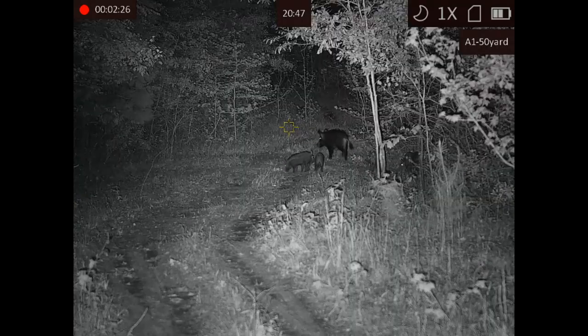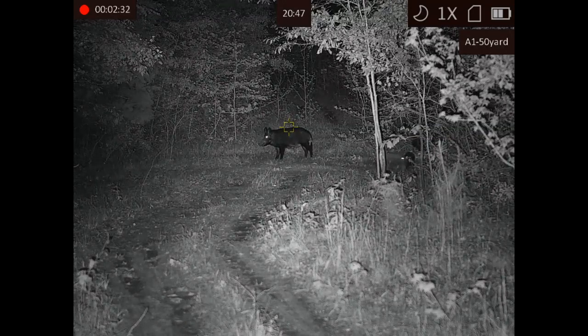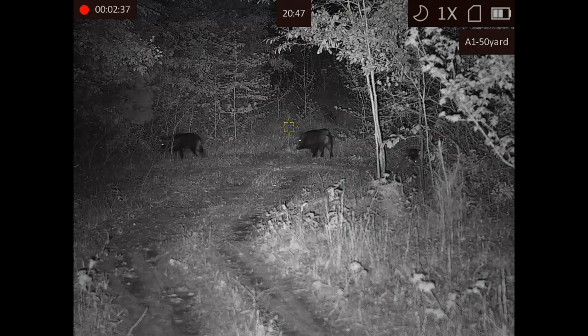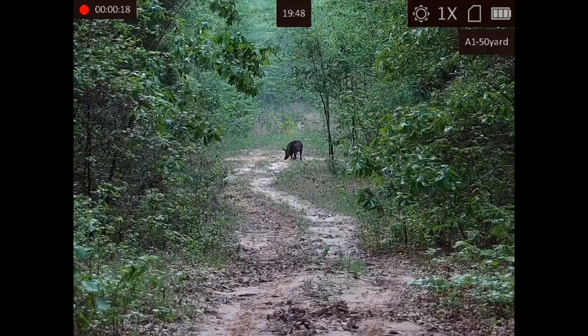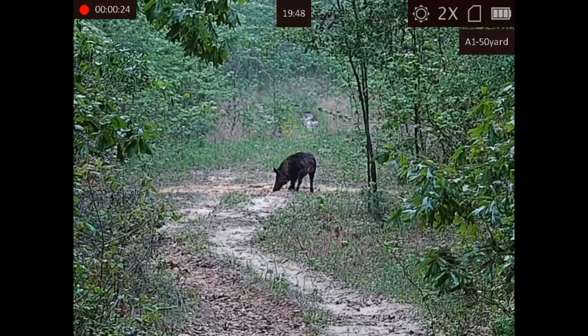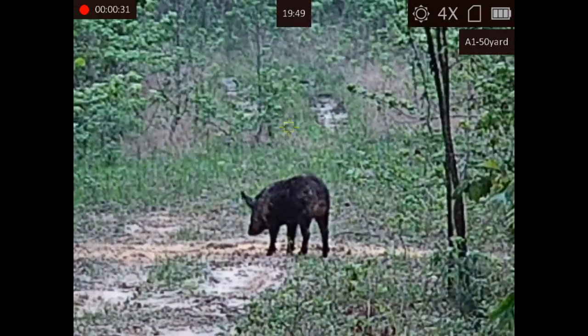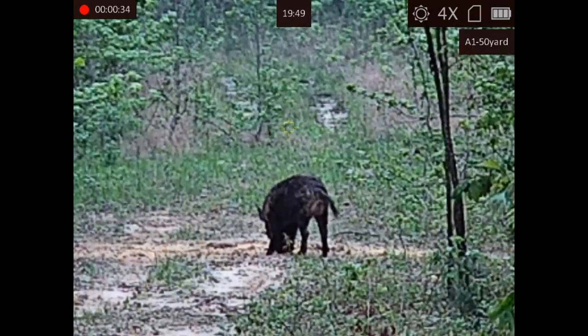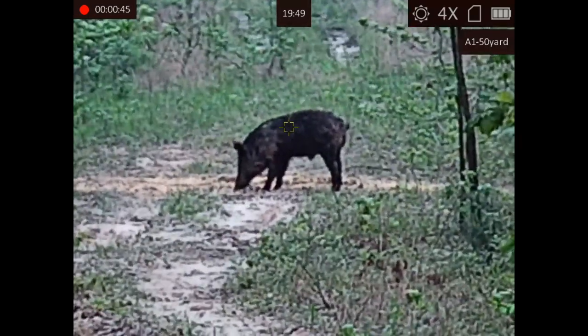It is a 2.5 power base magnification and goes up to 20 power with digital zoom. The resolution — it is a 1920 by 1080 OLED display screen. It has video and audio recording and has Wi-Fi built in so you can use a smartphone streaming app with it.